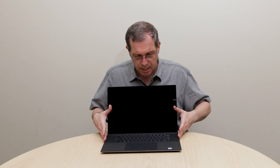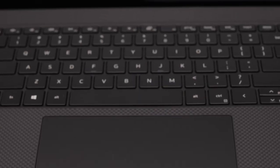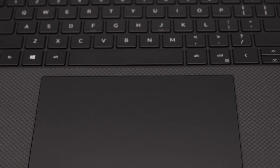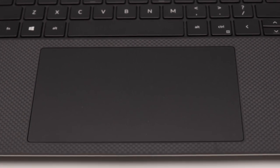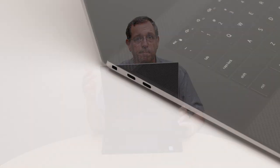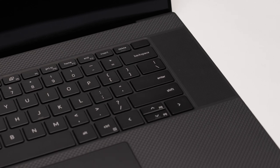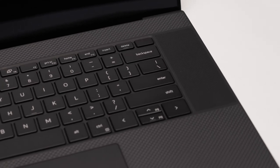You will also see that we have a huge touchpad on the mobile workstation — it is about 105% larger than what we've had in previous generation 5000 series — which also gives you full multi-touch capability for scrolling and clicking anywhere on the touchpad. Also located on the palm rest are top-firing speakers to the left and right of the keyboard, along with bottom-firing subwoofers, which really gives you that high-quality audio that customers are looking for in a mobile workstation.